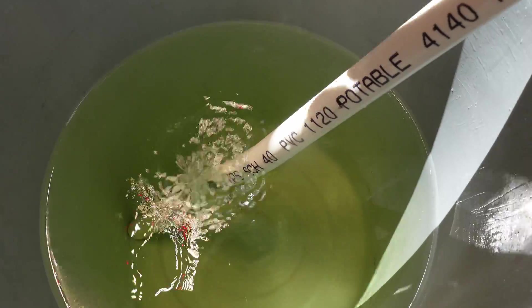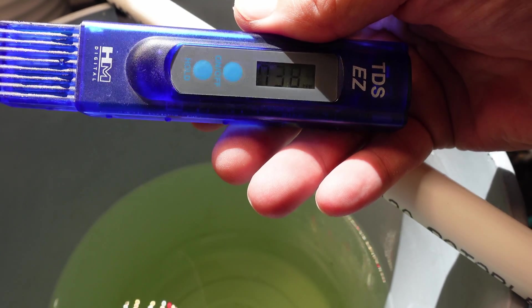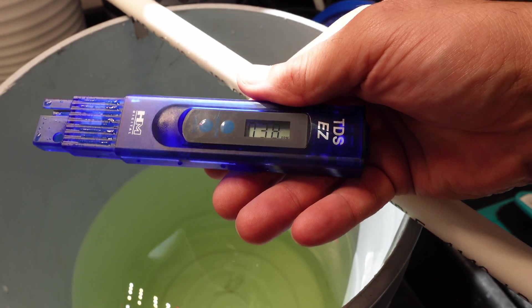The amount of Master Blend nutrients I'm going to use is just following the bag instructions. We'll see what that mix comes up to for PPM and then try to match it as closely as we can with the Miracle-Gro. So we've got our Master Blend solution all mixed up here — the PPM is 738 — so we're going to try to get our Miracle-Gro solution PPM as close as we can.